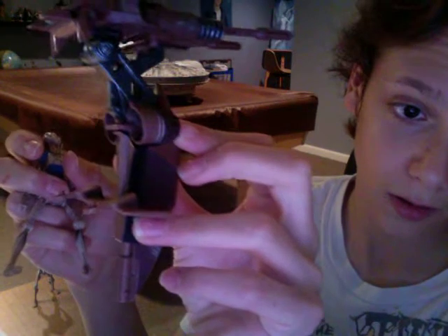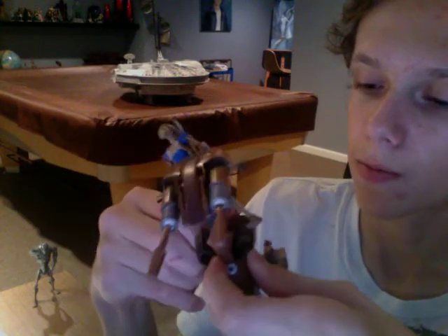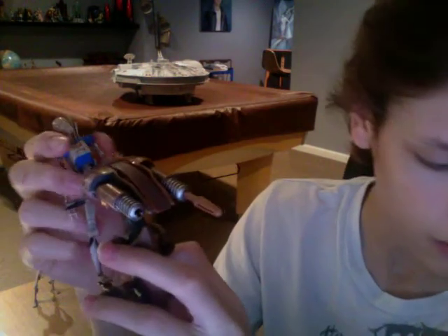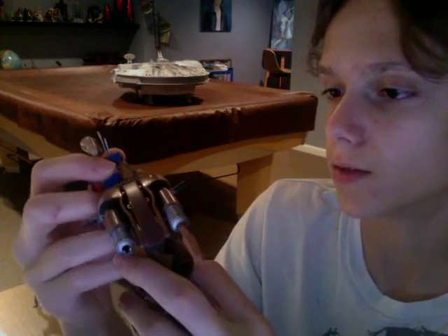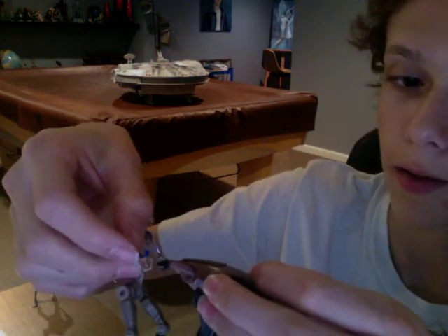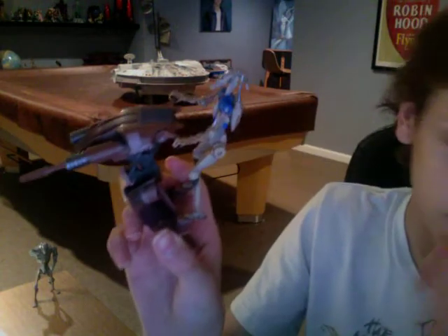To put him back on the STAP, there are two little pegs for his feet. You bend his knees a little bit so that he can reach the handlebars, and then slip in his fingers on each side. So there you go — he's now on the STAP.